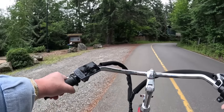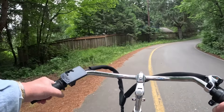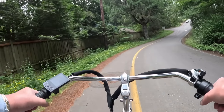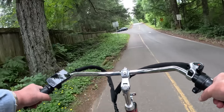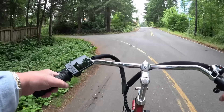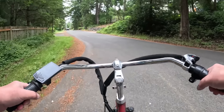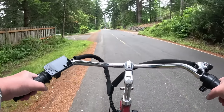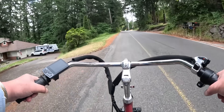I'll give you all the specs later but let's see if we're going to make it up this hill. I'm going left, not pedaling so far. I'm only in pedal assist two, so I'm not using all the juice it has.